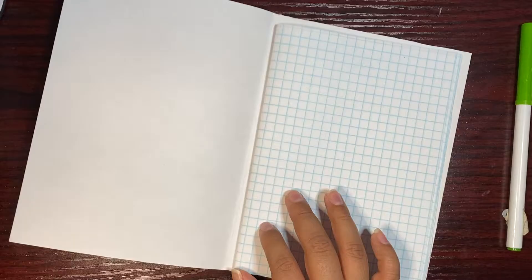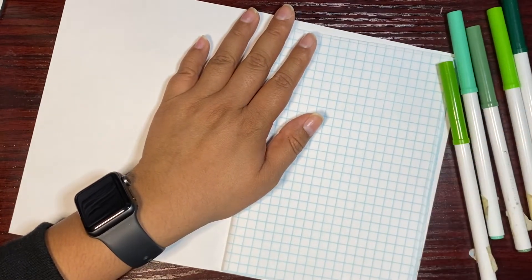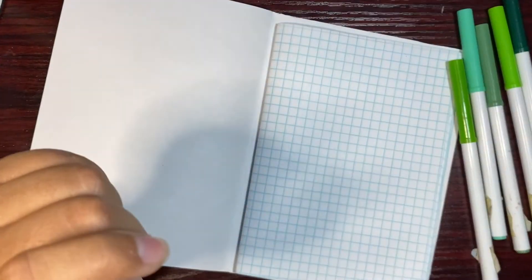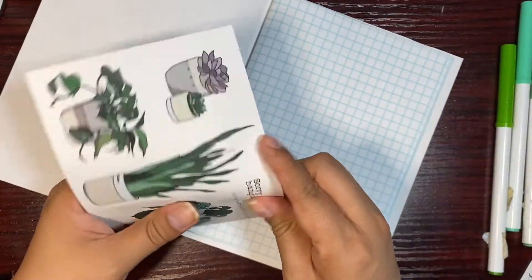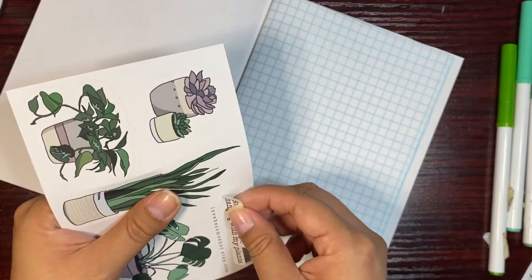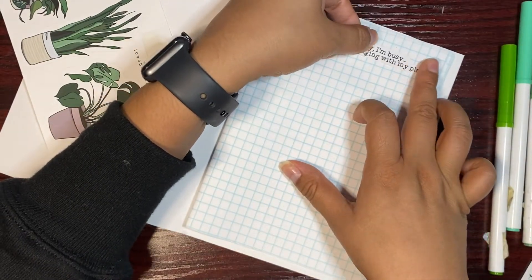I didn't even get markers — what's wrong with me. I know I have Crayola markers around here somewhere. I'm back with my markers, and I also have these other markers — I'll probably just use the green one. Let's just go ahead and start on this first page. I think I'm just going to decorate it with cute stuff.